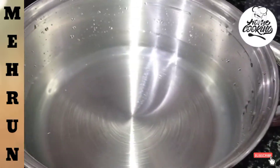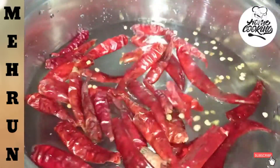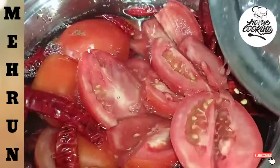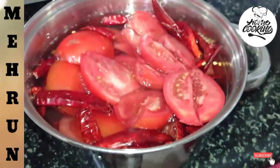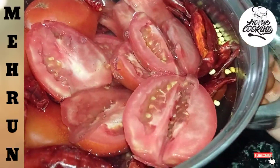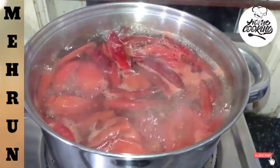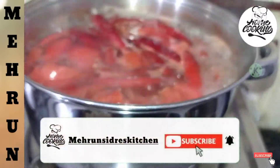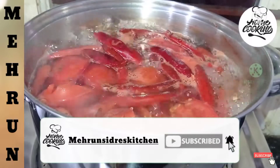We have 1 liter of water. We took 50 grams of sugar and 1-2 kg of tomatoes, cut into 4 halves. Now we will put it in for 2-3 minutes.